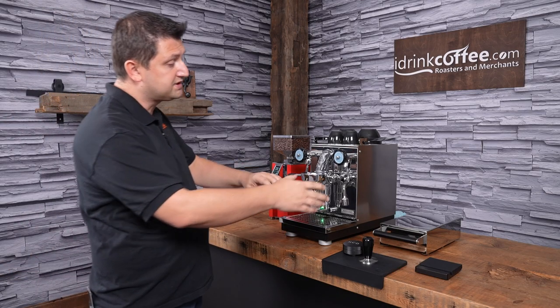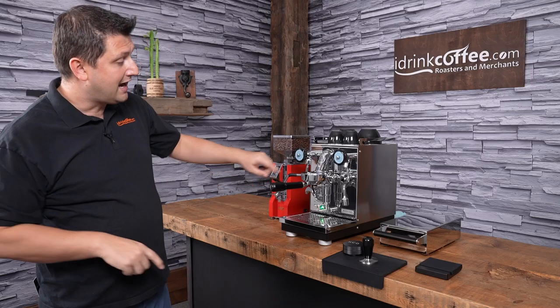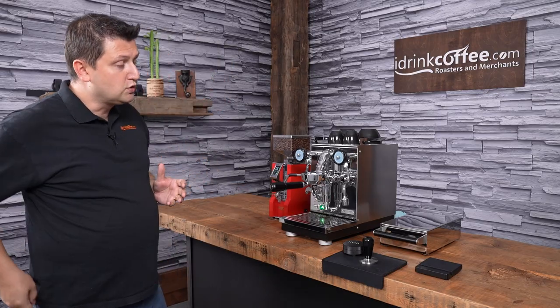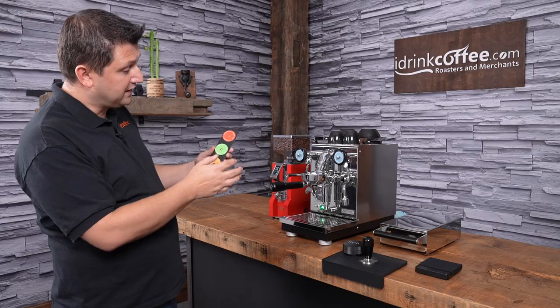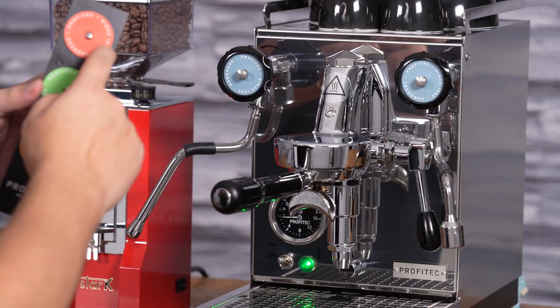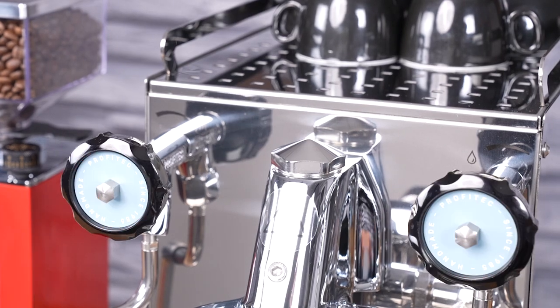Up here on the dials for the steam and the hot water there's this blue disc. Profitech includes four colors in total — three different ones from this one. There's a reddish-orange, green, and yellow, and you can change it to your personal preference or to match your decor.